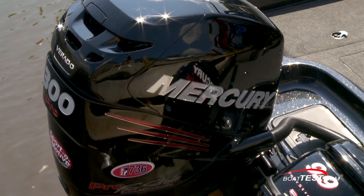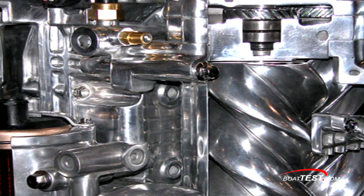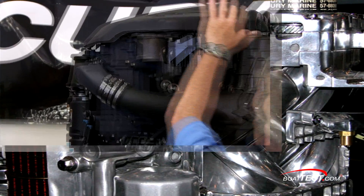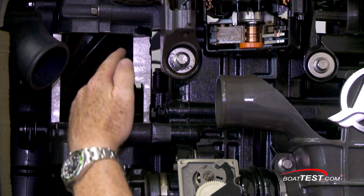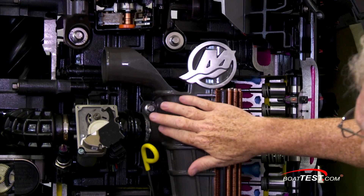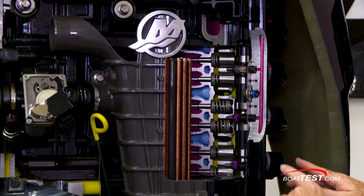The most distinguishing aspect of the 300 horsepower Verado 4-stroke is its supercharger working in conjunction with the intercooler to deliver optimal performance. Air comes in through the intake, goes down through the throttle body, is directed into the supercharger, which pressurizes it making it hotter, so then into the intercooler which cools the air. Because cool air is more dense than hot air, it delivers more oxygen to the combustion chamber.